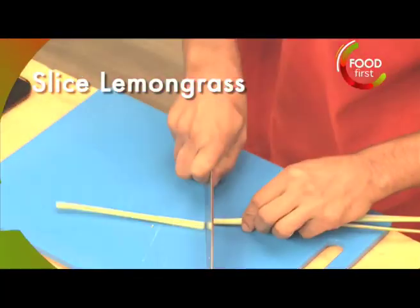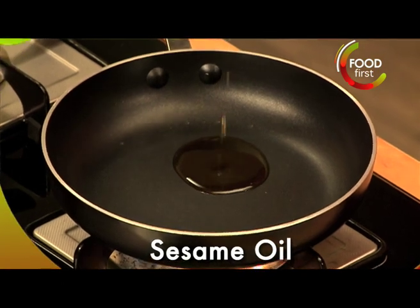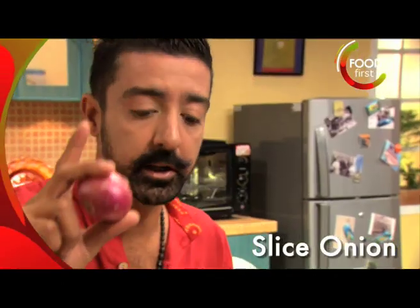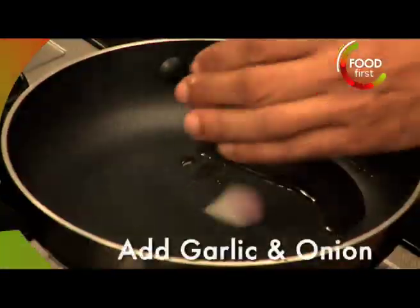Lemongrass — cut these off. Add a little bit of sesame oil. Got some onion, some garlic, get it in our frying pan.